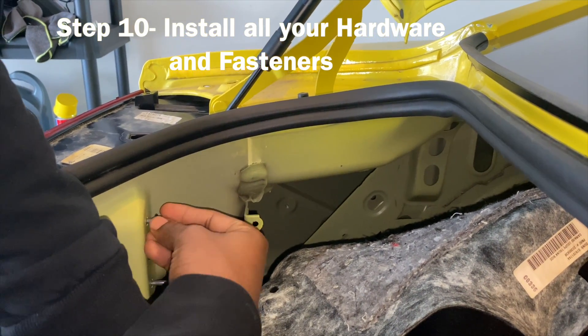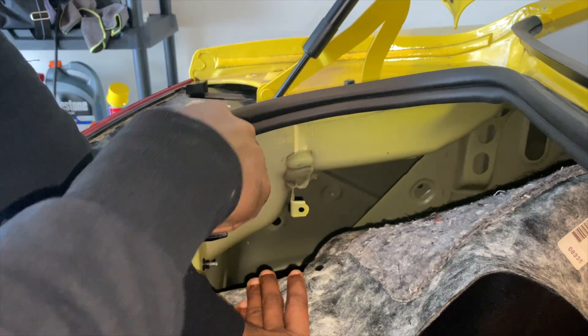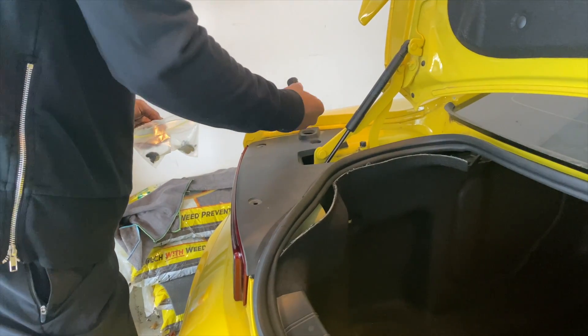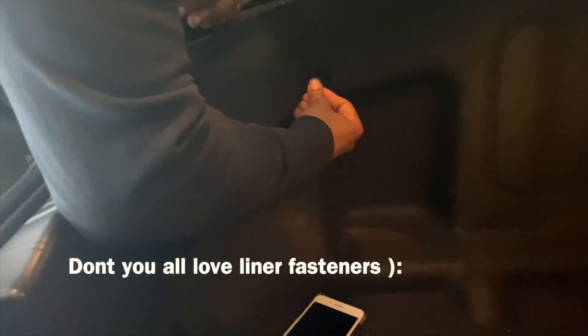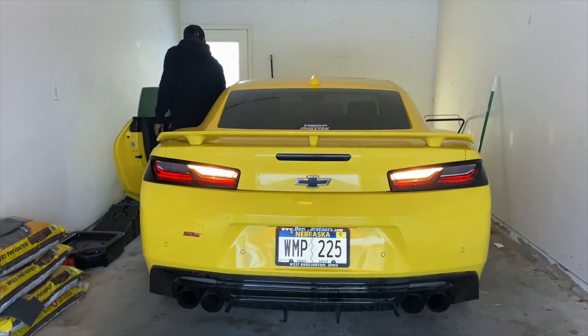All right. You want to put these back in — these are the hardest. Just go straight ahead. Got one more up top. You just want to put your liner in.